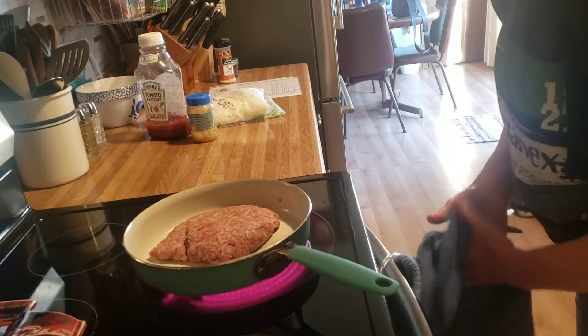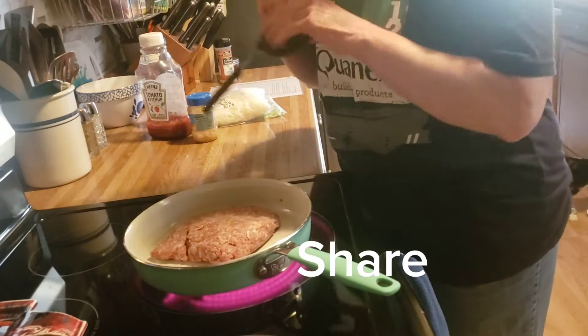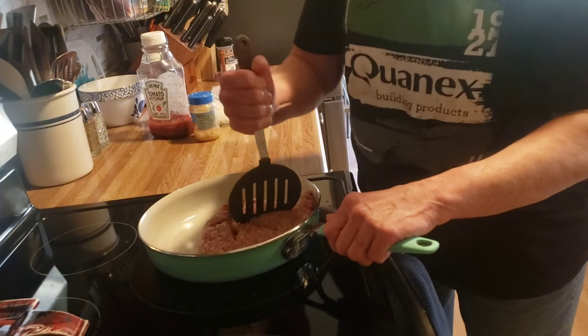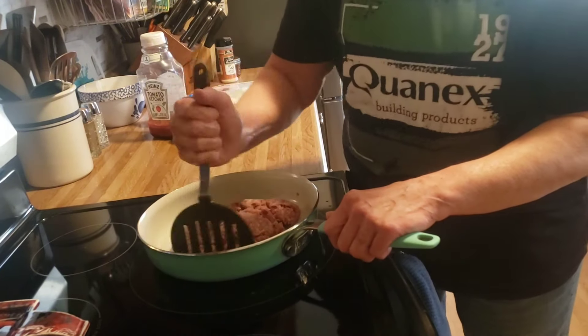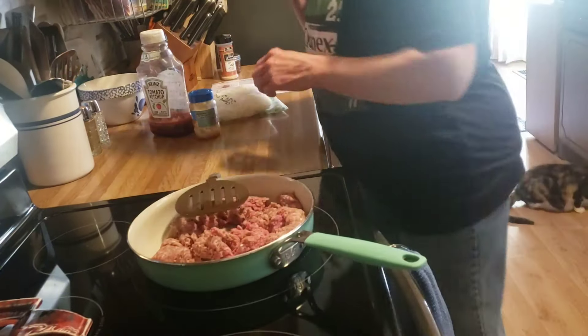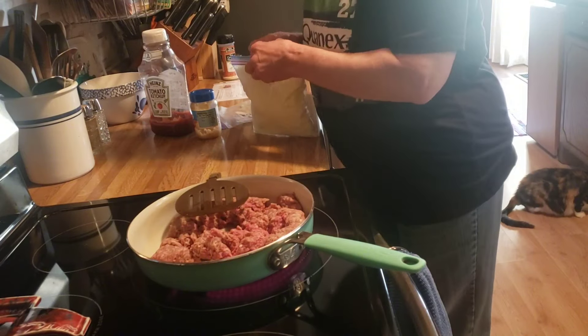And I have some Arby's Curly Fries in the oven. So here I am going to cook a pound of ground beef with some onion and green pepper.